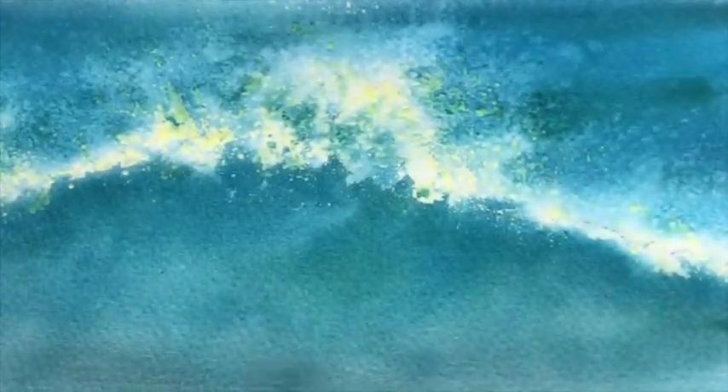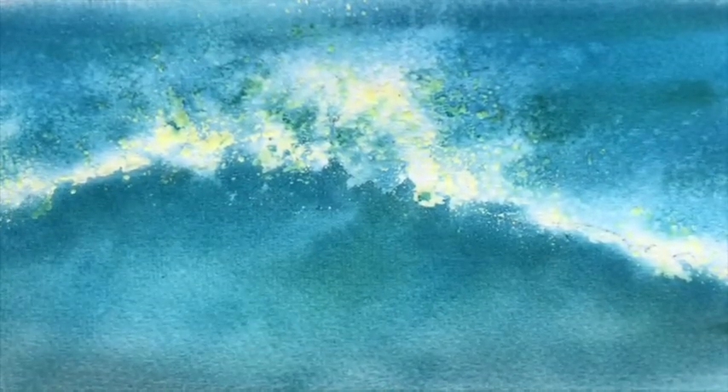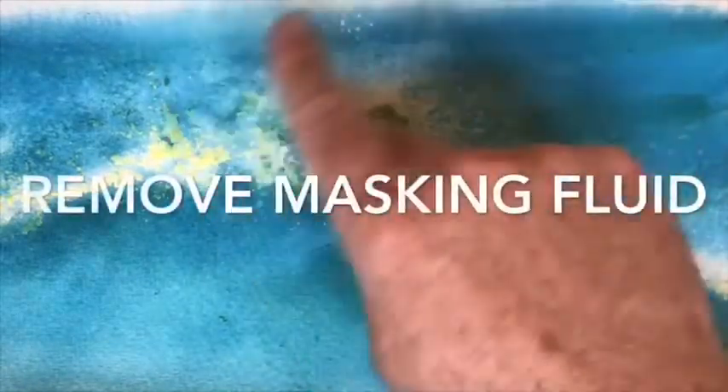I've dried that off. It's still maybe not quite dark enough — I don't know. I'm just going to leave it for the moment; I just want to show you the next stage, which is peeling off the masking fluid. Keep rubbing.